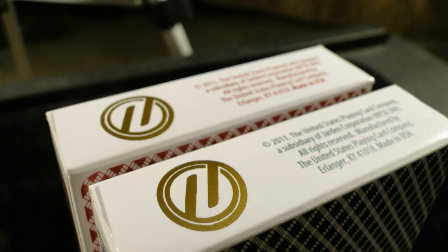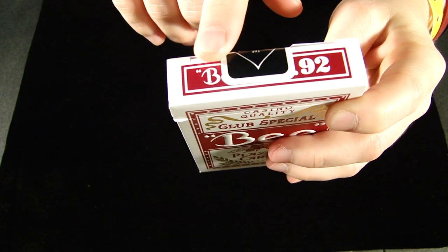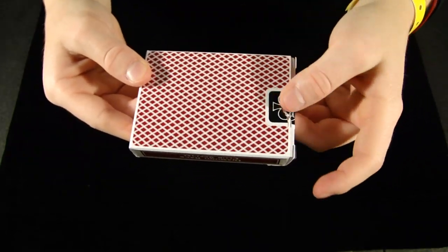On the bottom you see the Theory 11 logo and some copyright information. On the back you see the back design, and on the top it says Bee and 92, with black sealed in. So let's get this deck right on open.